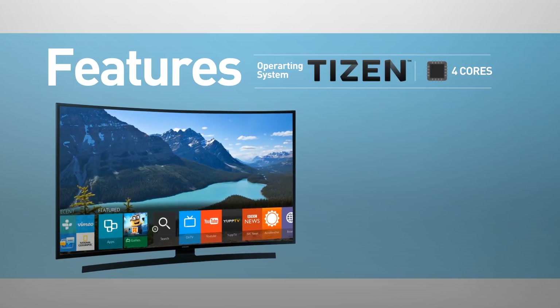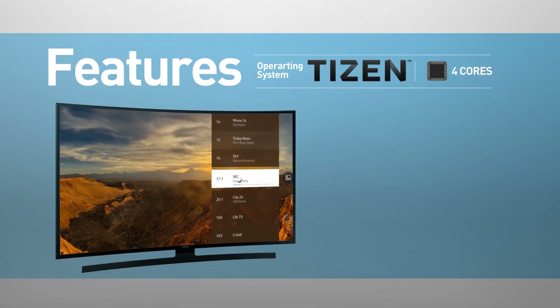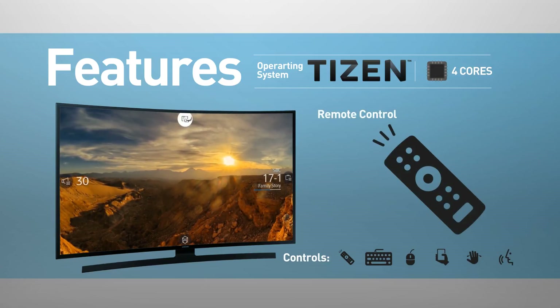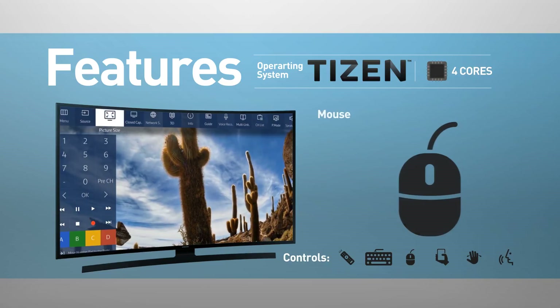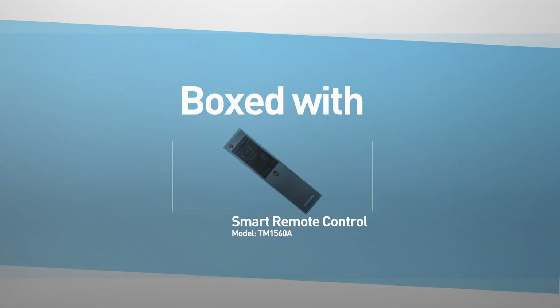This model supports screen mirroring and playing media from USB. The TV can be controlled using a remote control, keyboard, mouse, mobile device, motion, and voice. This model comes boxed with a smart remote control.